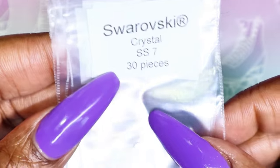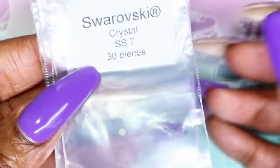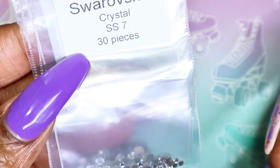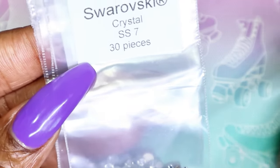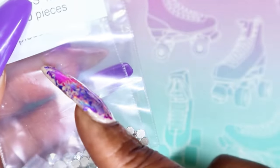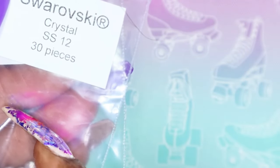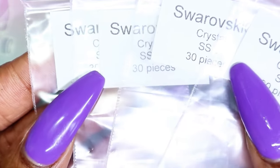To start, I'll be showing you one of my favorite crystals to use. This one is the Swarovski Crystal, and in each package you get 30 pieces. The sizes I usually use are SS7, SS9, SS12, and SS20. Sometimes I might buy SS16, but when I placed this order they didn't have any in stock, so I didn't end up purchasing any. But yes, these are the sizes I reach for.